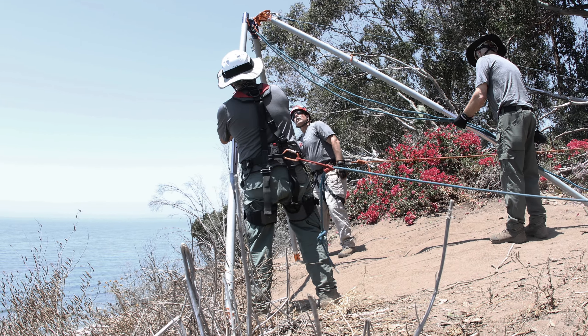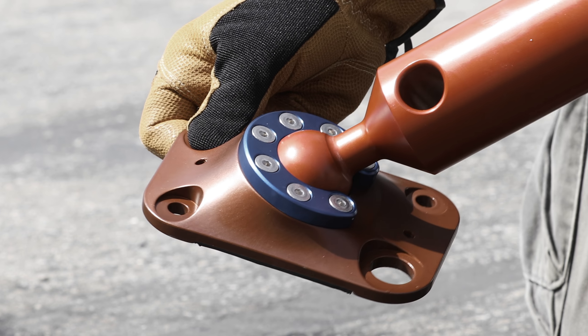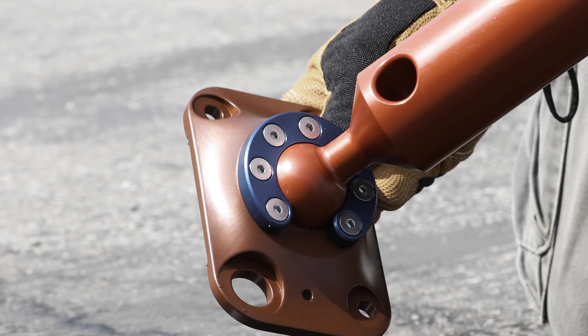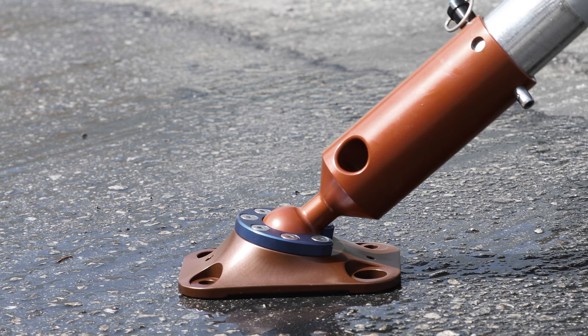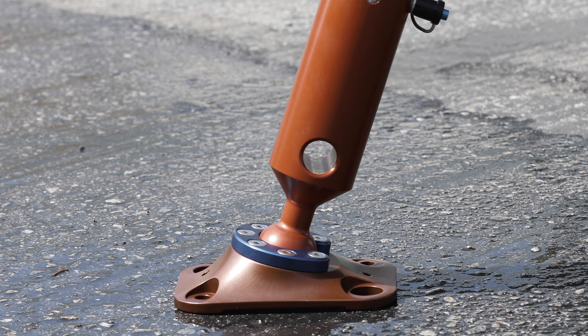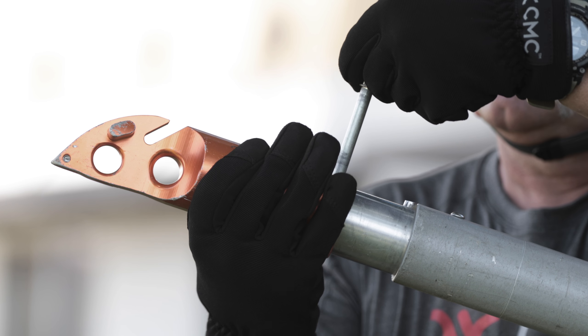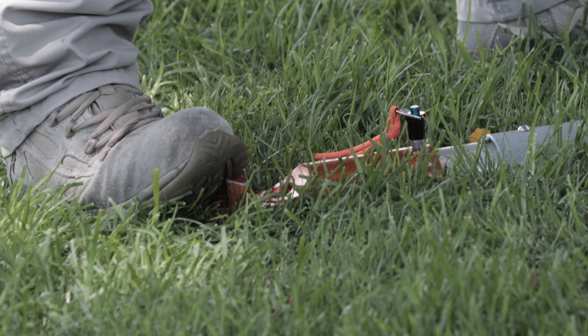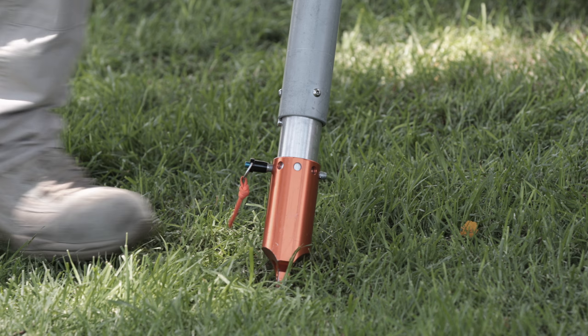The Vortex kit includes two sets of feet engineered for an array of terrain types, surfaces, and applications. The Omniball flat foot features a rubber bottom layer for gripping smooth or flat surfaces and adjusts easily to any angle. The Raptor foot excels on uneven surfaces and includes a replaceable carbide tip that can securely bite into hard or rocky surfaces. The tip offers multiple sides so that it can be rotated to expose a new point.